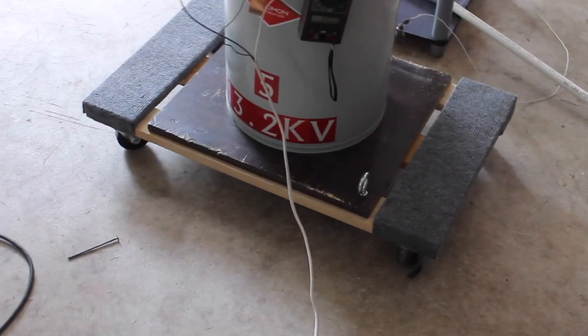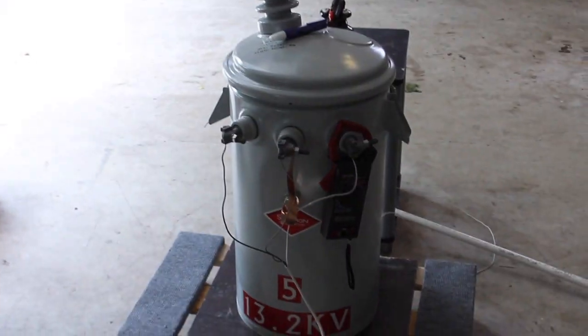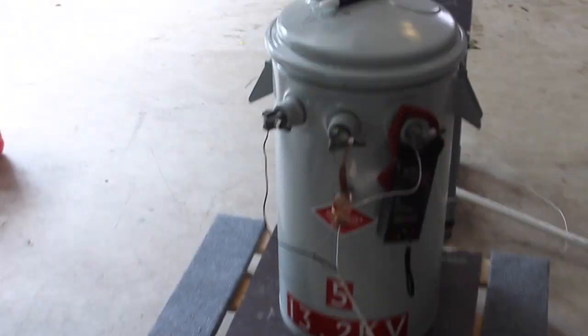For arcs, I have salt water spray there and I've been spraying the surface of it. A 120 to 240 transformer powering the pole transformer, which is grounded.